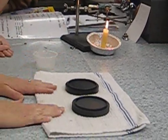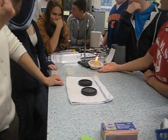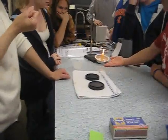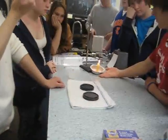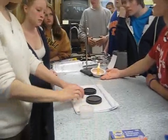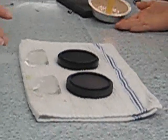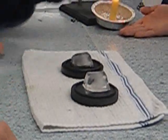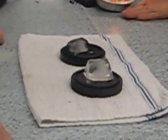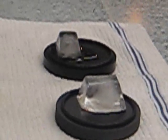Now back to this demonstration. I have two discs that have been sitting here in this room, so they are at the same temperature. They look like hockey pucks. One of these is a good conductor; one of these is a poor conductor. The good conductor is going to conduct heat into the ice cube and melt it quickly. We're not pulling cold out of the ice — we're putting heat into the ice. Which one's the good conductor and which one's the poor conductor, knowing a little bit about conductors?